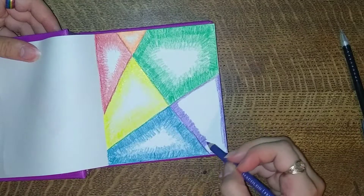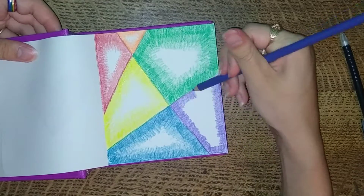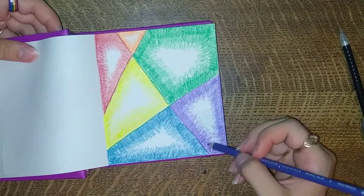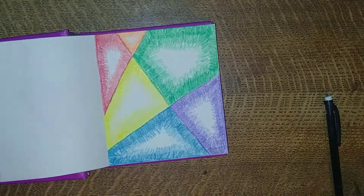And of course, since I drew random lines — but not completely random lines — I wanted to have six boxes. I did the rainbow, because why not? Just have all the colors.